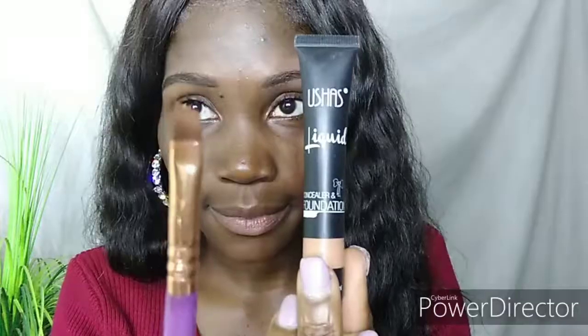Hello everybody, welcome back to my channel. My name is Bibi and in today's video I'll show you how to get this makeup look done. If you're interested, keep on watching. These are the products that I use to fill in my brows.